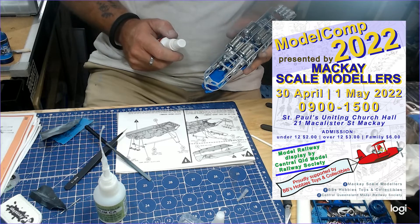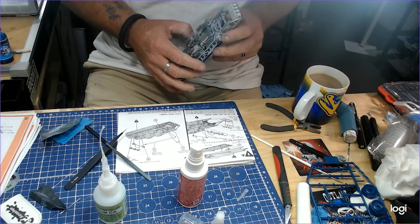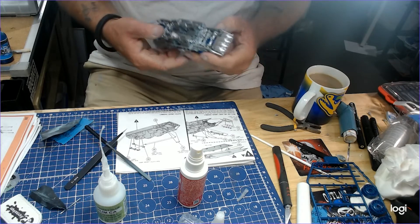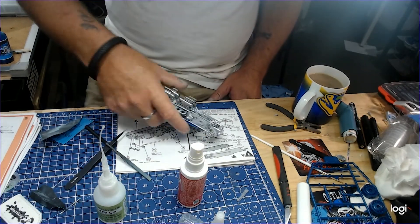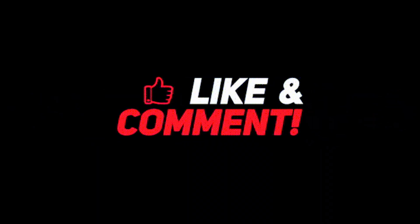Don't forget, this is about the Mackay Scale Modellers Model Comp on 30th of April and 1st of May. Go visit Wayne at BB's Hobbies — great sponsor. And there you go folks. That's as good as I am so far, and we'll move on to the next one. It's all good — catch you later. Thank you.